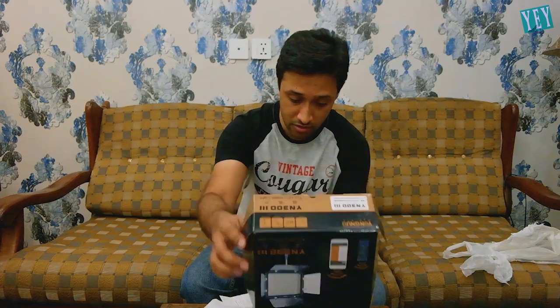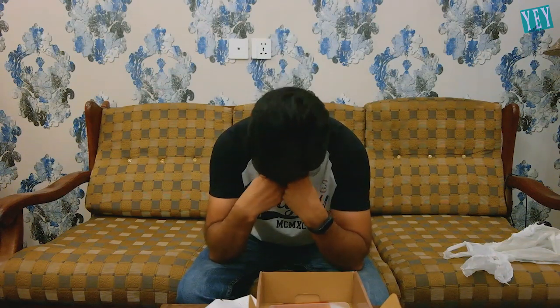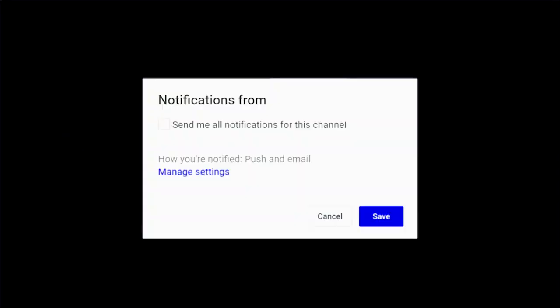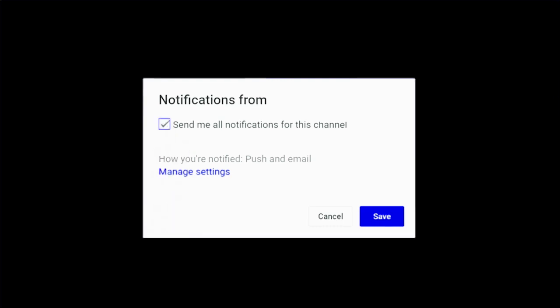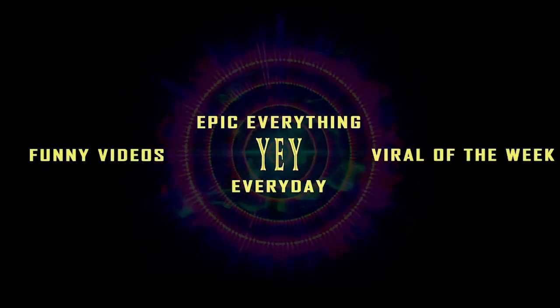Anyway, signing off. I wish I could have made a very good video of this — I was so excited for it. Ok guys, take care. Thank you.